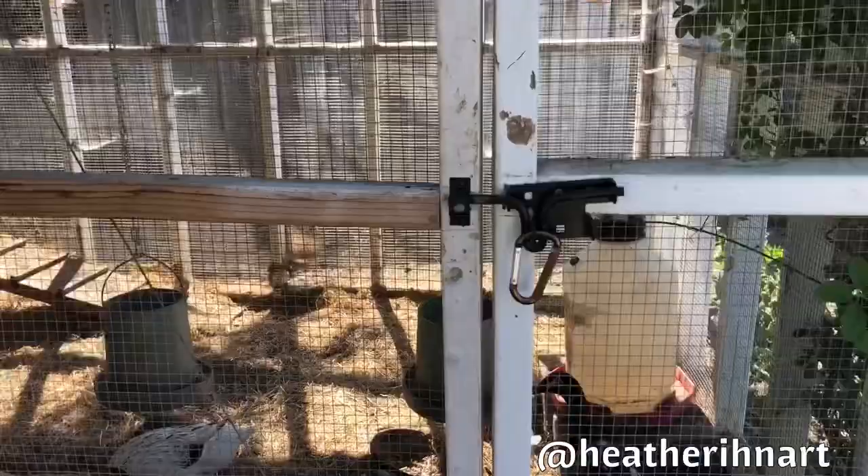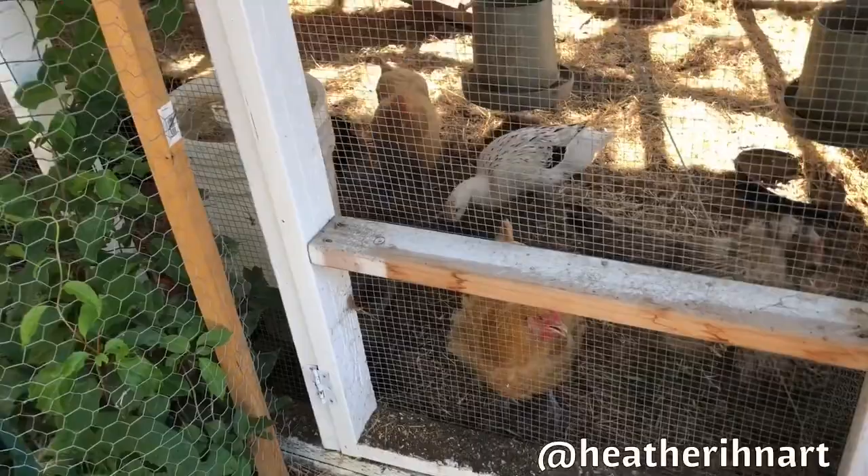I'm about to get started on a chicken painting and I thought I would show you a little bit of the process. I have my sun hat on which looks super dorky, but it's close to 100 degrees right now, so I am being more functional than fashionable today.